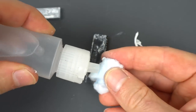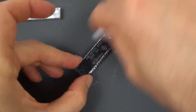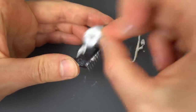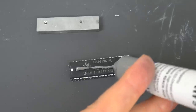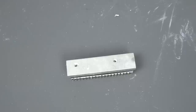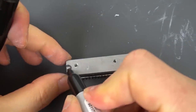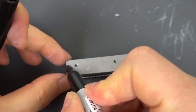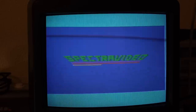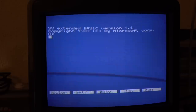Somebody went a little overboard with the thermal paste here. I'm also going to mark where the zero spot is again. Now let's make sure everything is still working, and this time we'll try it on the CRT TV. And yeah, that looks great - the color looks fantastic.